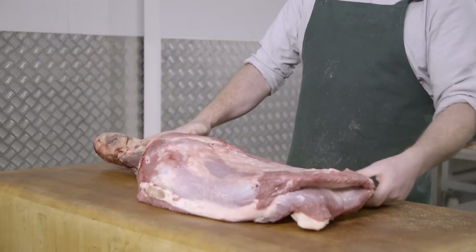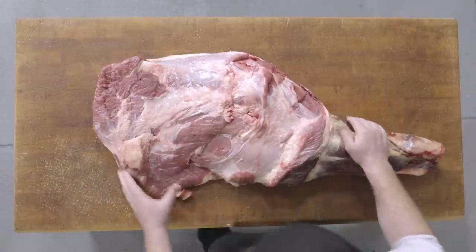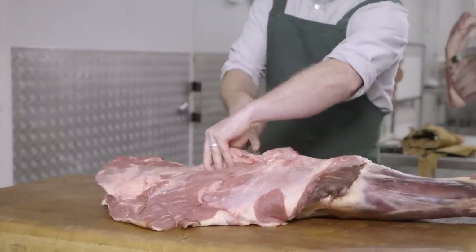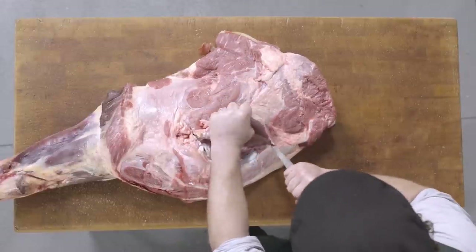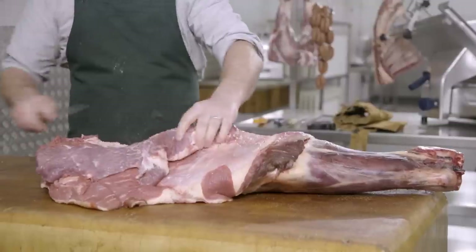Here we have a beef blade or a bone-in shoulder blade. What we'll get off the beef blade is the chuck tender, which is a small fillet of beef that sits on the underside of the scapular bone. We have the petite tender which sits on the top of the scapular bone. We have the oyster blade on the underside, the bowler blade on the back side, the clod meat around the clod bone, and at the end the fore quarter shin. First we'll remove the petite tender off the top of the scapular bone, exposing that bone, starting from where it joins the clod, and running the knife across the top.